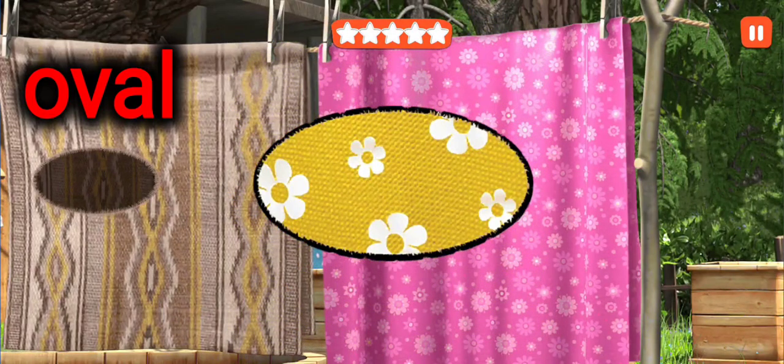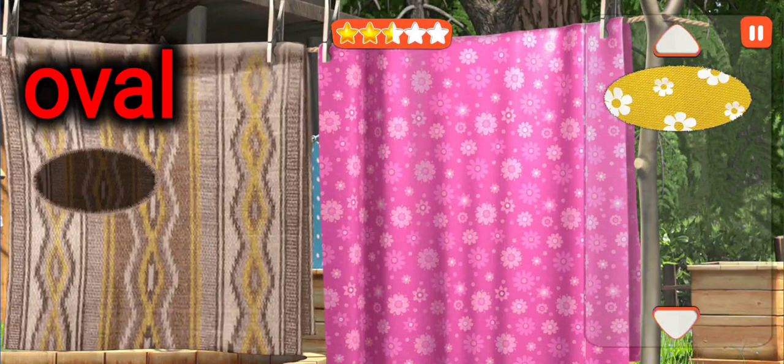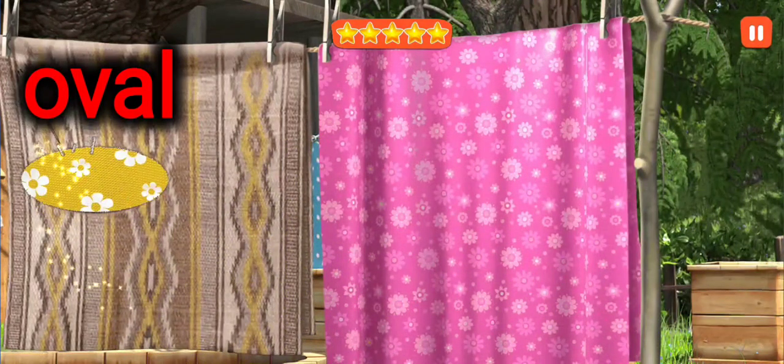This is an oval. Put the patch in its right place. This is an oval.